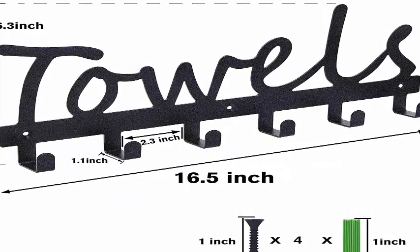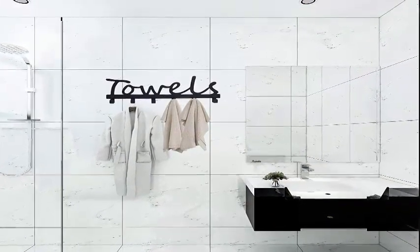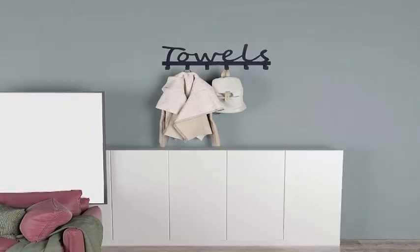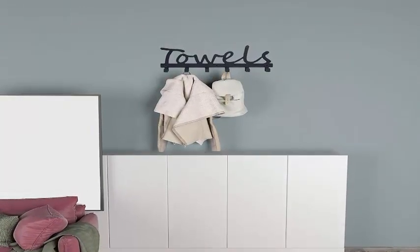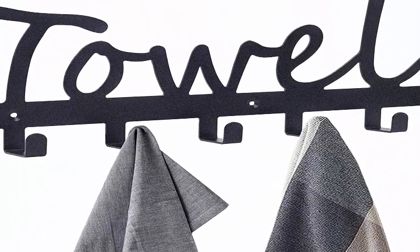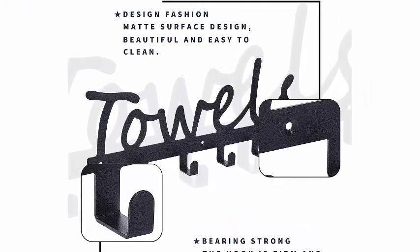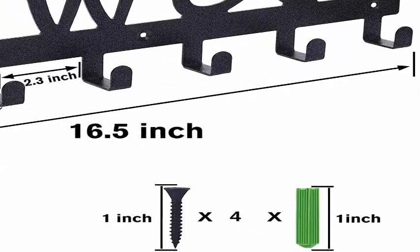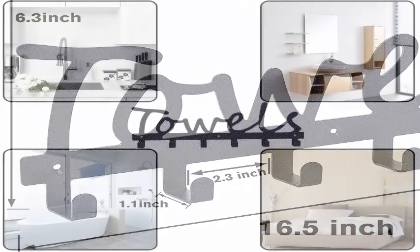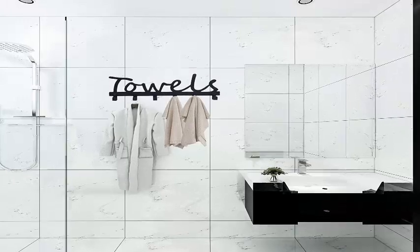Adds beauty to your bathroom, bedroom, kitchen, and office, and reduces annoying cleaning. Easy to install — the towel rack comes with screw accessories. The bathroom organizer is very convenient; you can hang different sizes of towels, robes, bathing suits, umbrellas, coats, shirts, bags, keys, or other items on the towel rack. Size: 16.5 inches x 1.1 inches x 6.3 inches (42 cm x 3.5 cm x 16 cm). Screw length is 1 inch.